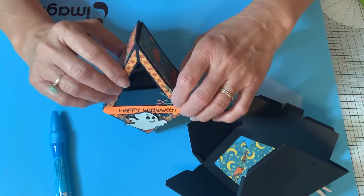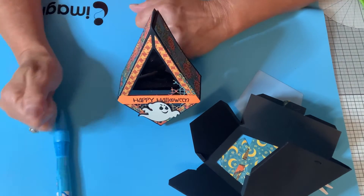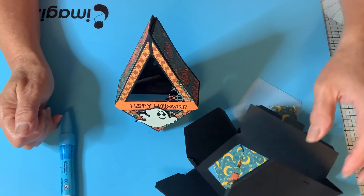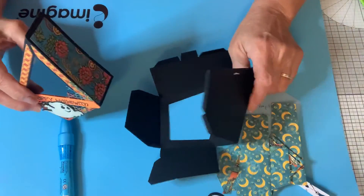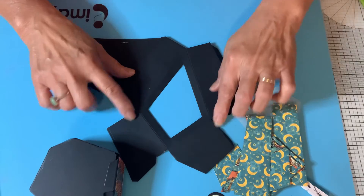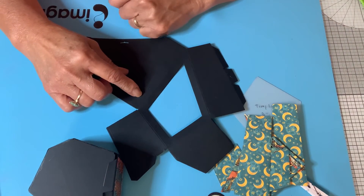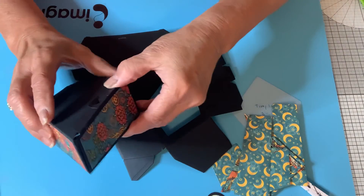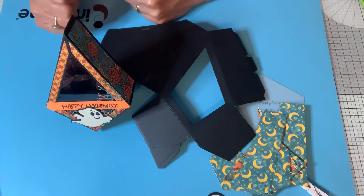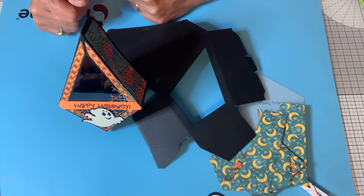So this is what your result looks like. Hopefully I didn't go too fast for you, but it's pretty self-explanatory as far as putting your overlays down. Okay, thank you for watching and I hope you enjoyed this. Happy Halloween to all of you. Thank you. Bye.